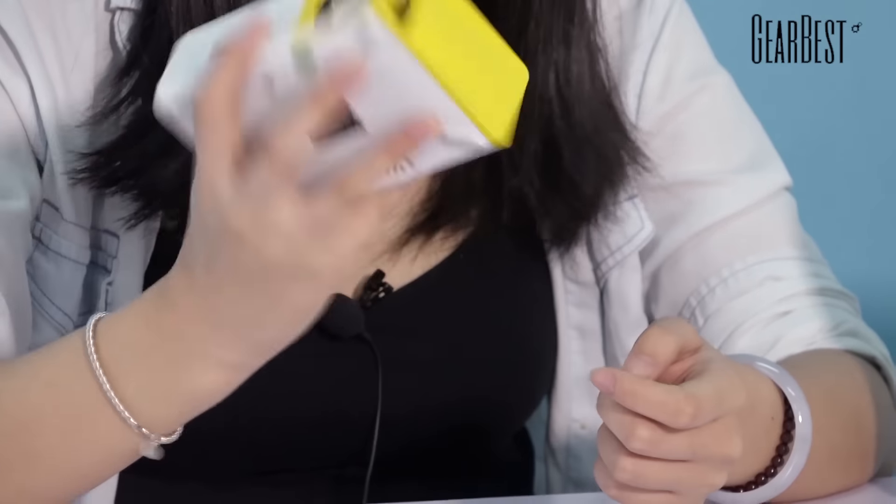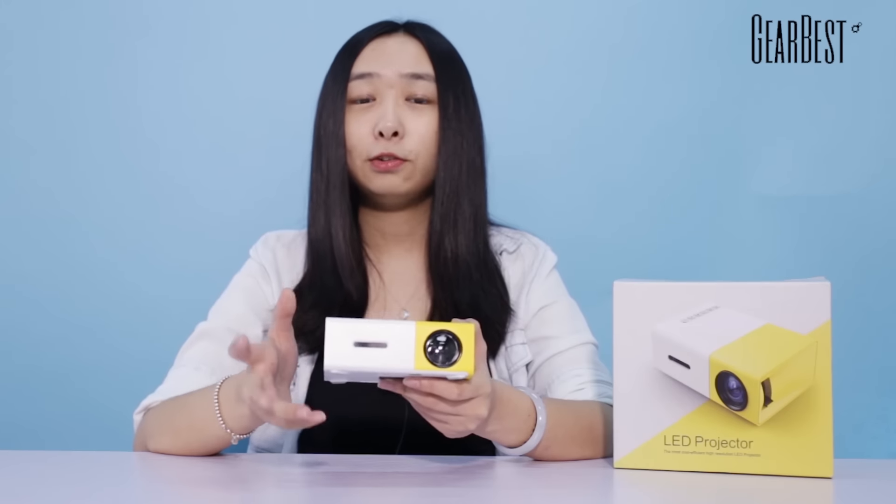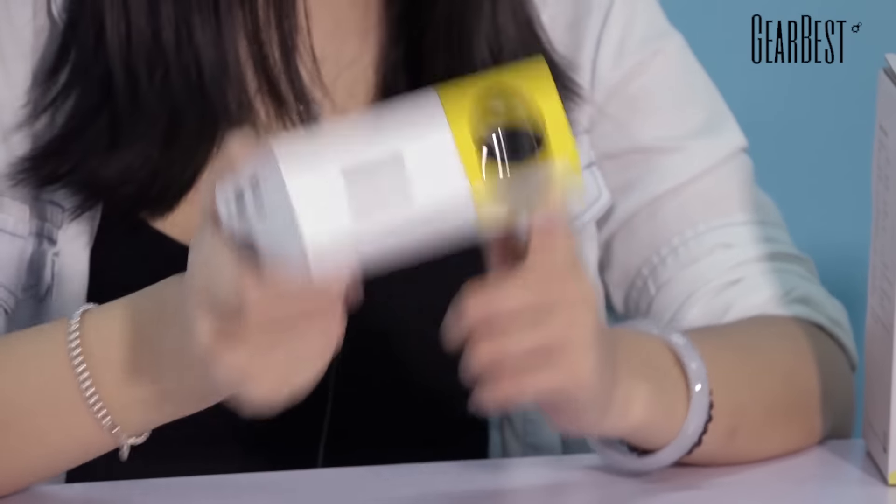Charles made a review video for it a few days ago — you can check here to watch it. This projector has a delightful color and it's very handy, so it's really useful. It has 320x240 native resolution, supports 1080p, and has 400 to 600 lumens.